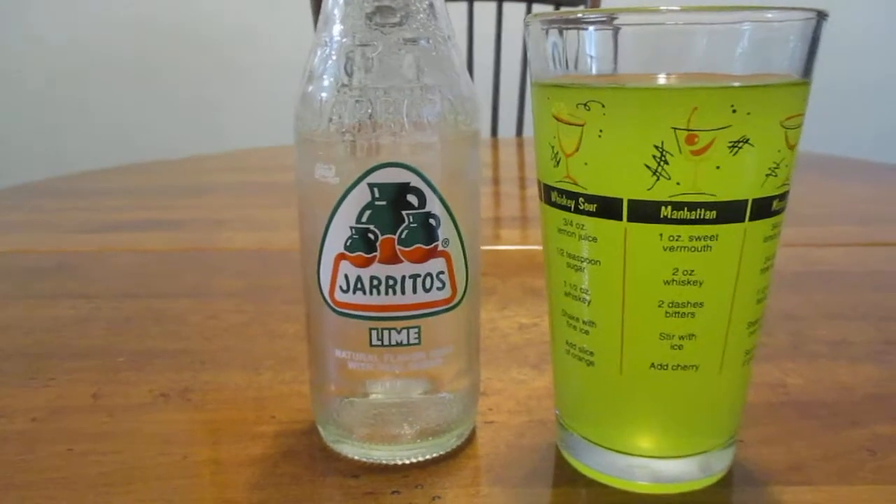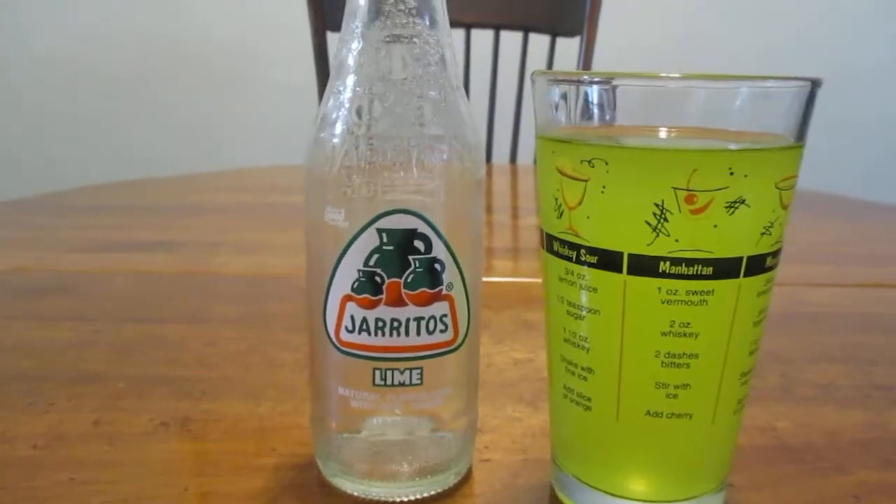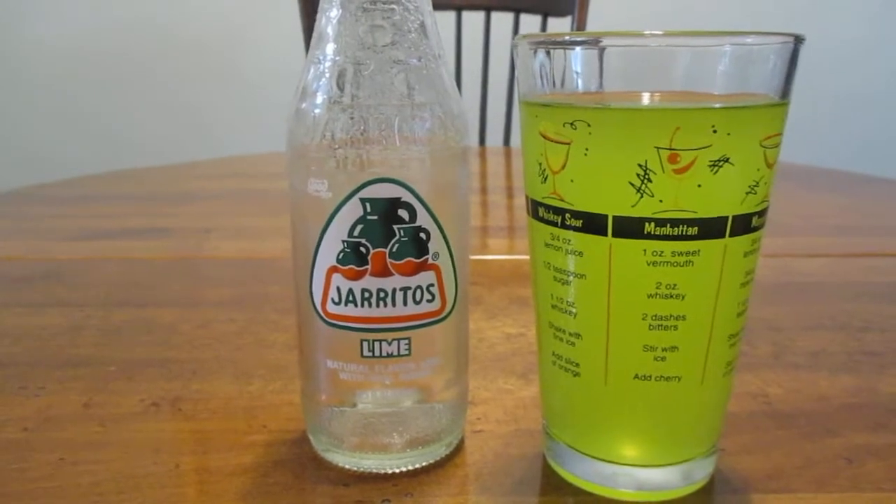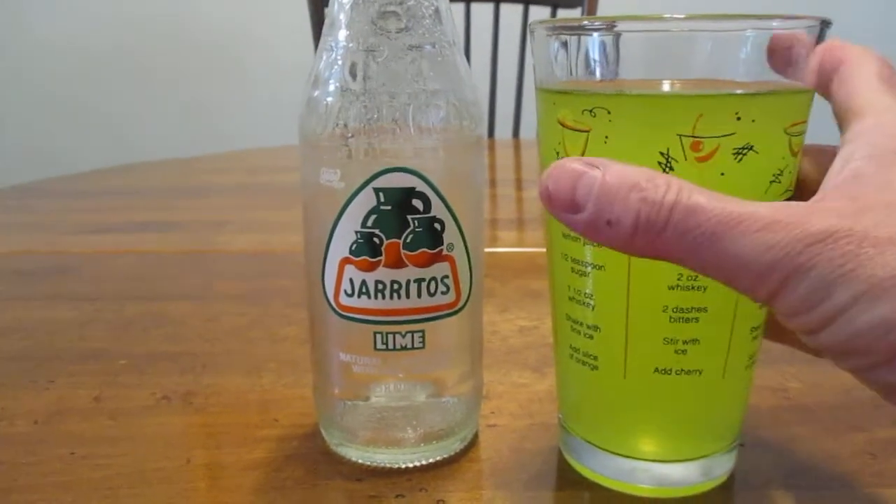Mexican Coke uses real sugar, but for whatever reason they dump high fructose corn syrup in ours, so go figure.